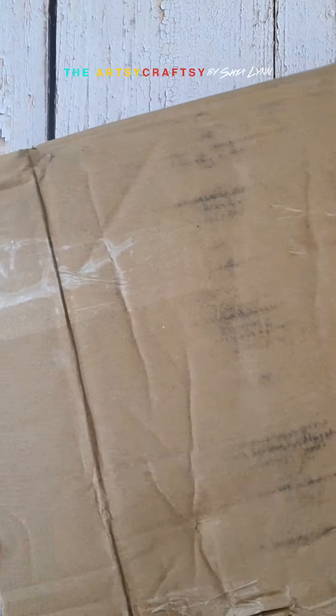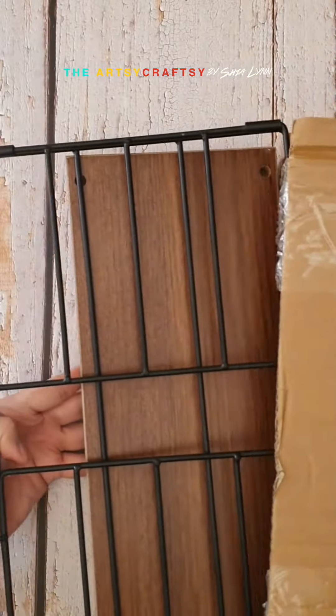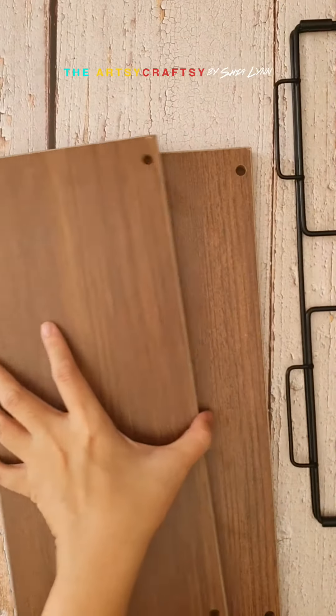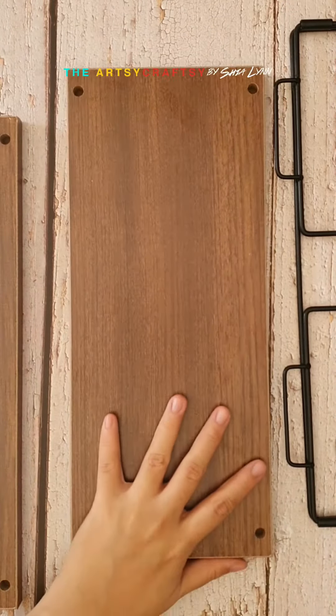Hey guys, I recently bought this table rack from Shopee. It's very easy to install. It comes with one, two, three and four parts.